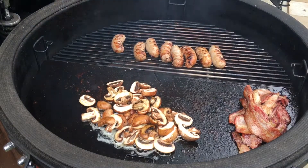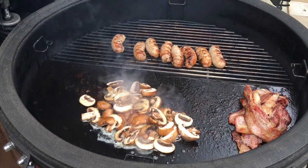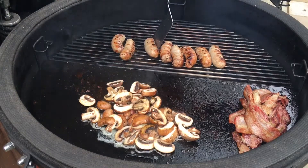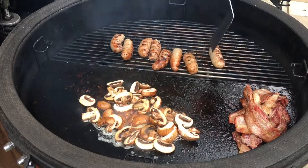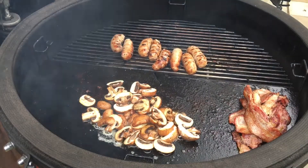Those sausages are pretty much done now. All we're going to do is just add a little bit more colour on there. We've got a bit of colour — no one wants them burnt, so we're now going to take them off.